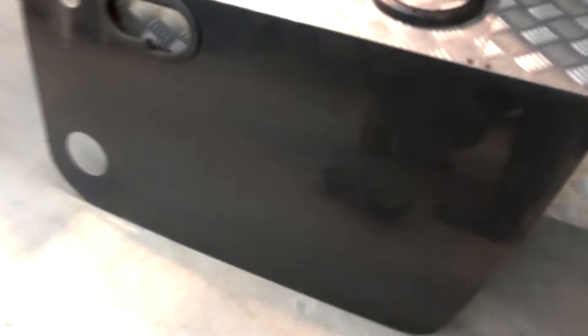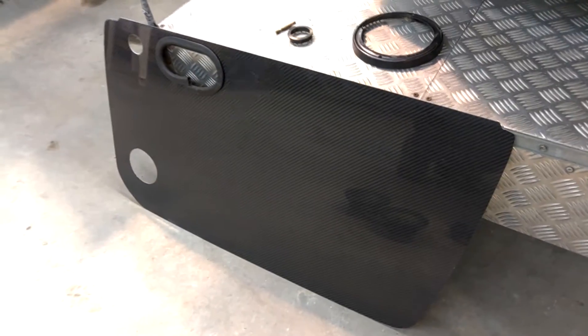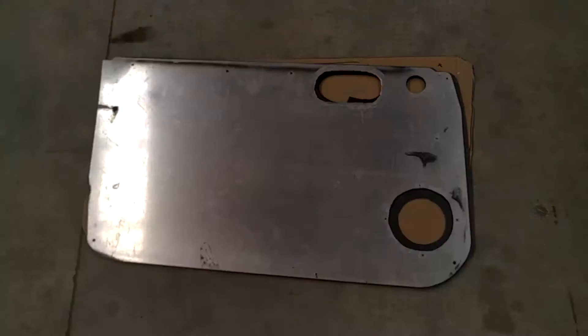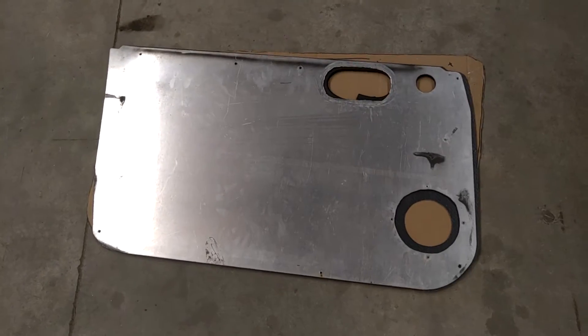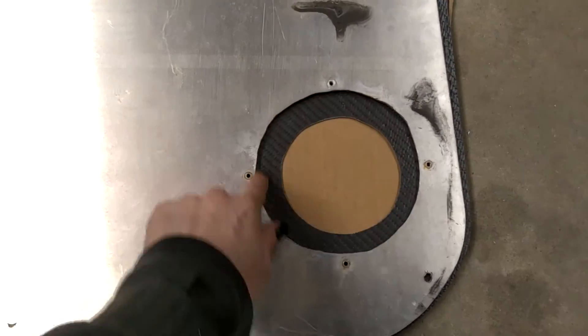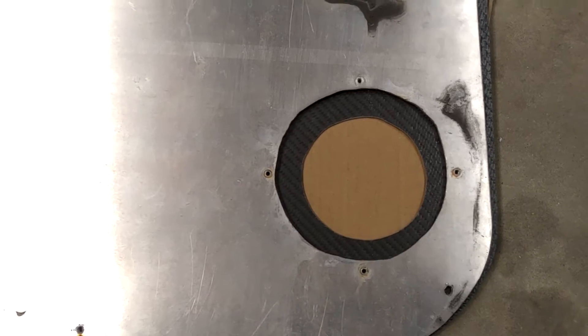We've got the speakers out, so we're going to go ahead and mark up our new door cards and adjust the speaker hole size. Now we've got the alloy over the top of the carbon and we're just going to mark up this spot here and cut the carbon.